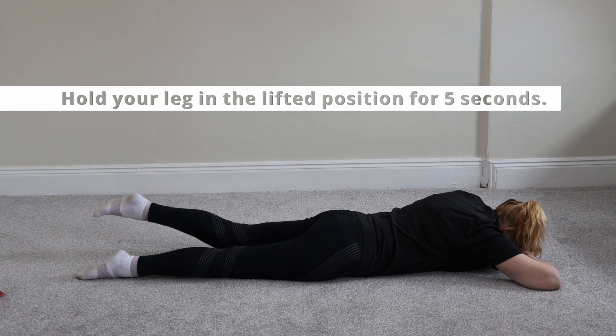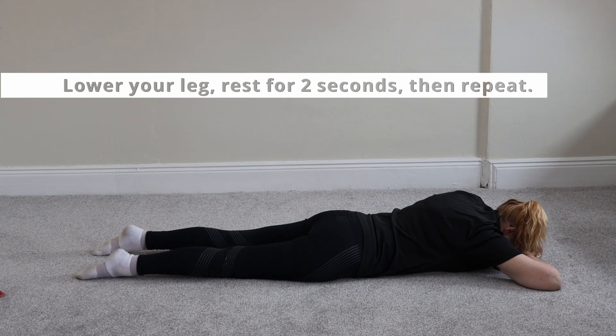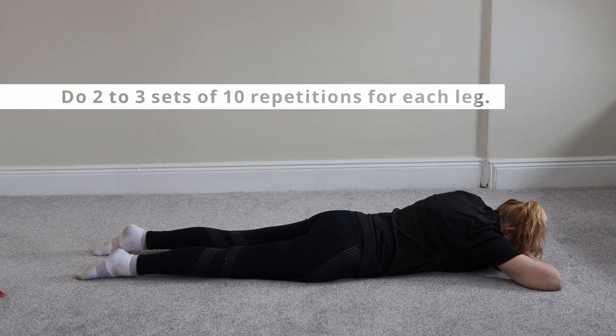Hold the leg up there for five, four, three, two, one. Lower your leg to the ground and repeat ten times on each leg.